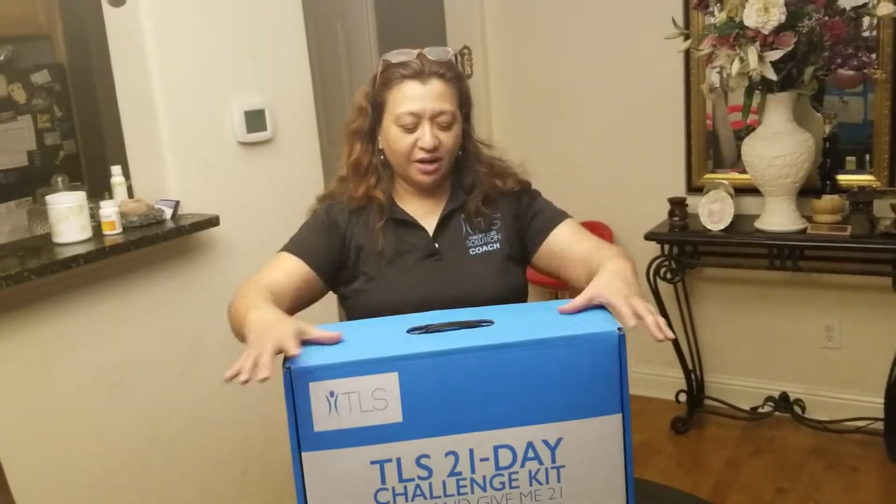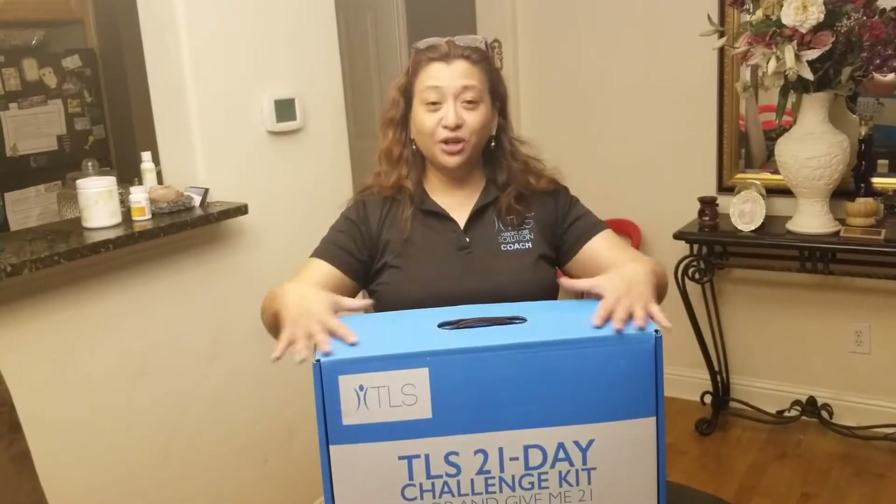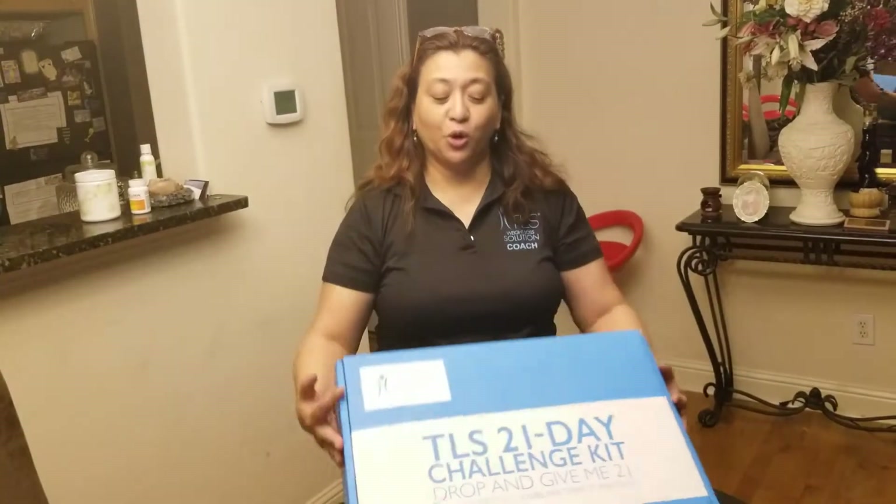Hi everyone, this is Coach Stephanie coming from Market America shop.com and we're going to talk about the US 21 Day Challenge Kit. This is how it looks when you receive it, so I'm going to open the box.